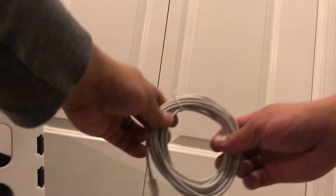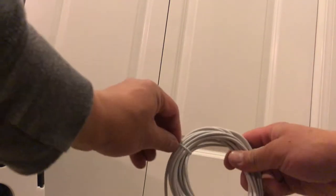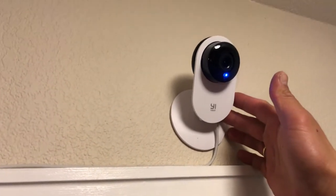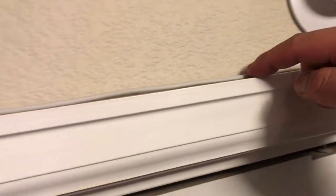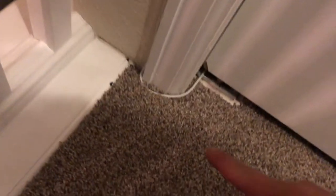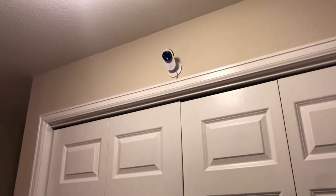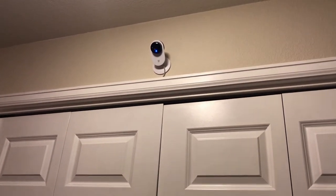Now I'm installing the camera in our laundry area using the 16.4 feet cord. I put some glue to run the cord along the side and bottom of the wall, going straight to the laundry wall socket. That's how you install your Yehome camera. If you like the video, please like, share, and subscribe — thanks for watching.